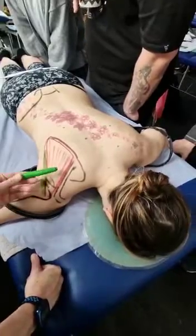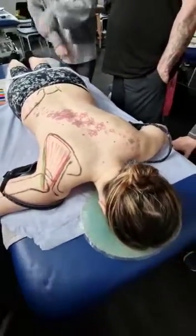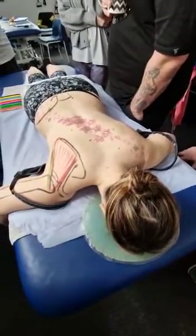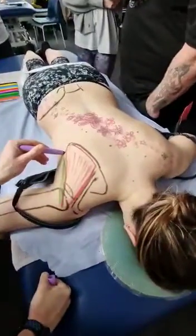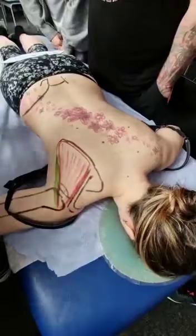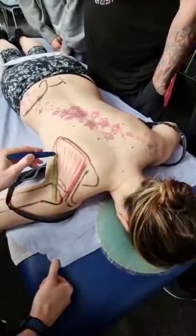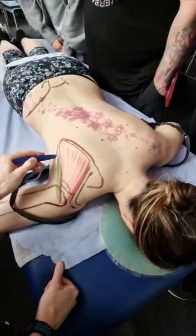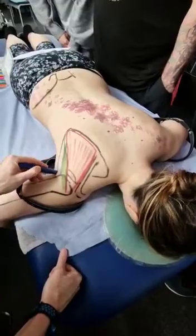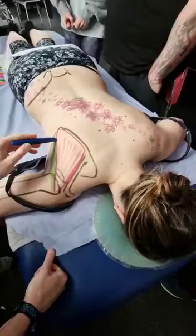So we've got infraspinatus and Teres Minor. I'm also going to draw Teres Major, which isn't part of the rotator cuff, but it's in the same area. Teres Major has an attachment that's a bit wider; it comes down, lies along the side, and goes through to the front surface, to the bicipital groove, underneath through the armpit. So that's Teres Major.